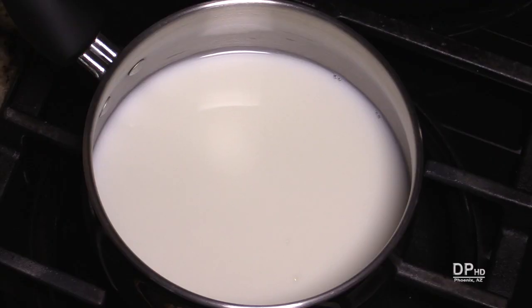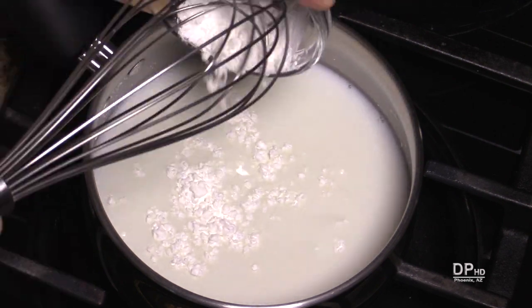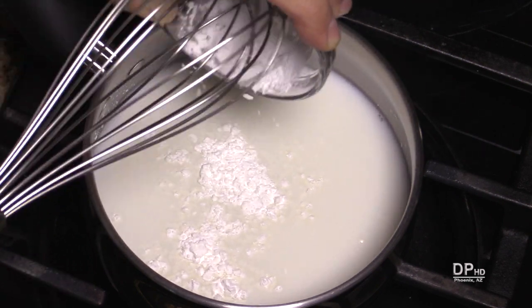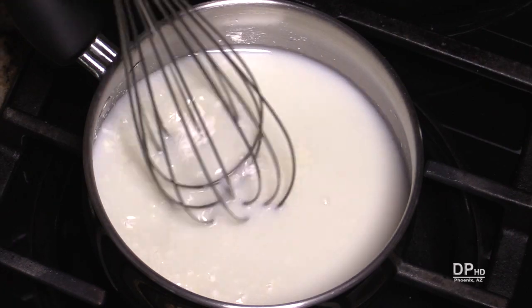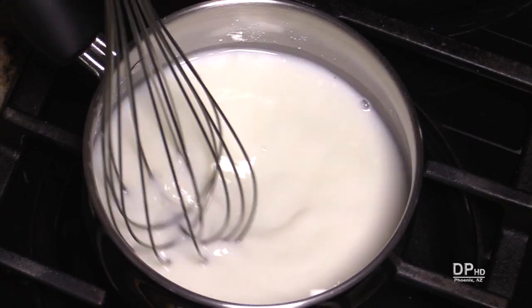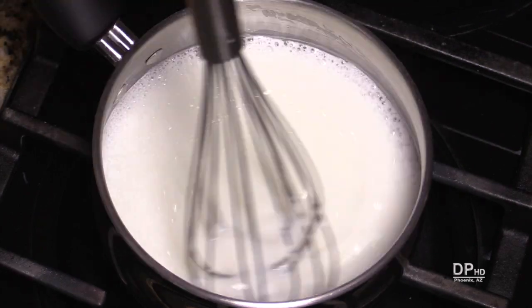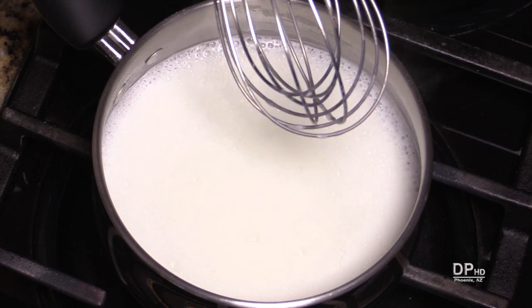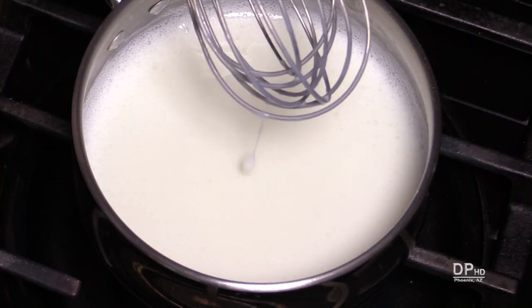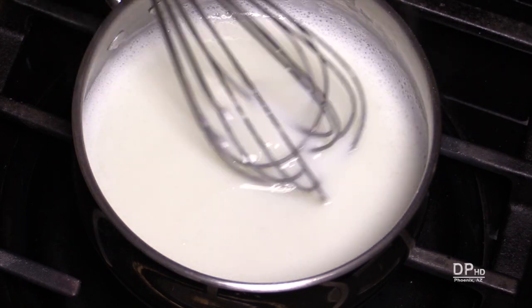Add the water, milk, and cornstarch or other thickener to a small saucepan over low to medium low heat. You can stir the cornstarch into the cold water and milk in the saucepan, or stir it into the water or milk prior to adding it to the pan. Always stir cornstarch or flour into cold liquid to prevent lumps. Stir constantly using a spoon or whisk over low to medium heat. If you're using a thin pan, use low heat to prevent scorching and burning. Continue stirring until the sauce thickens and coats your spoon or whisk. This will take between two to five minutes depending on your pan and heat level.